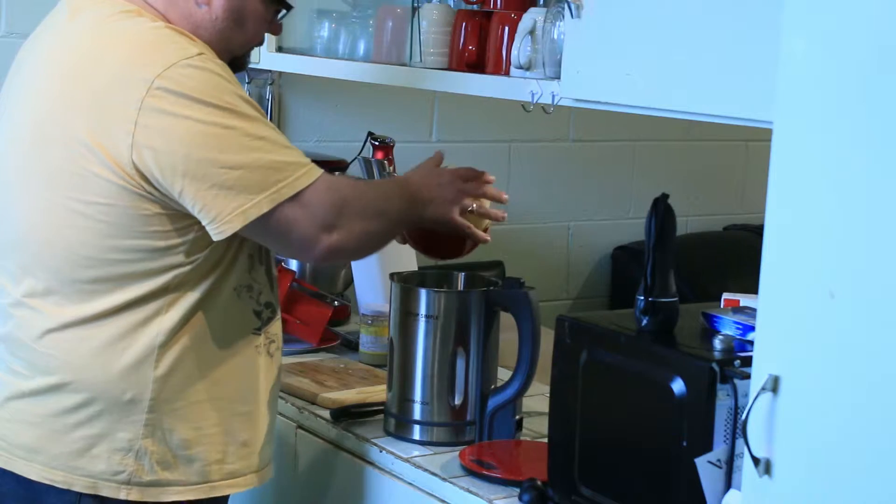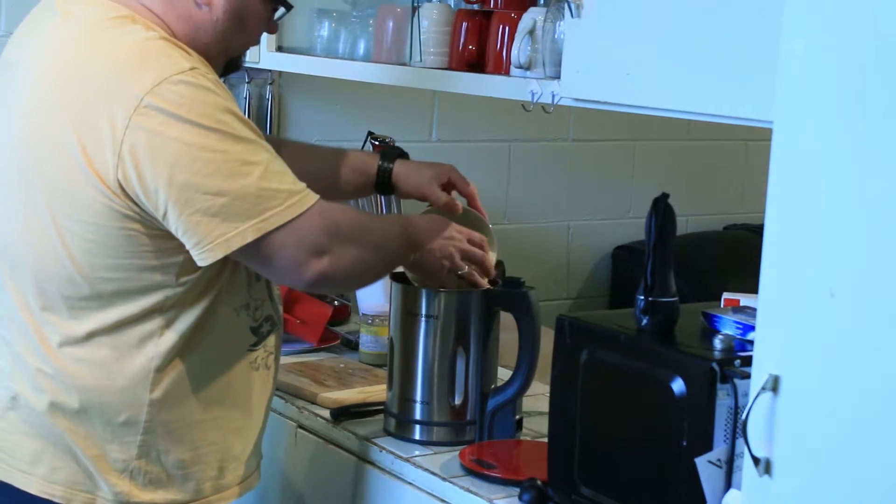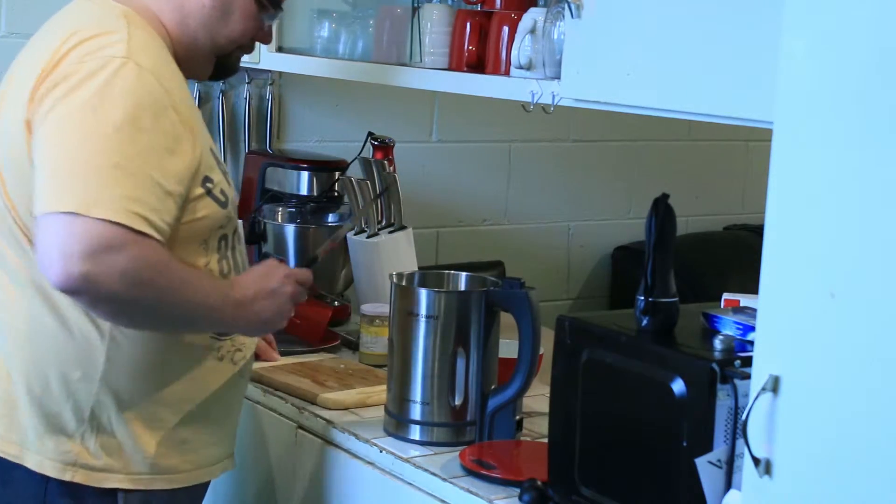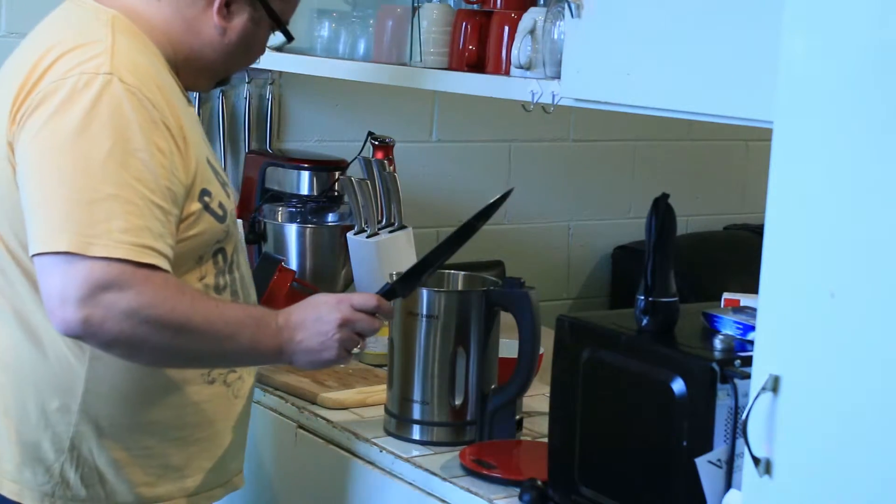Now for the potatoes. That was professional — didn't spill any potatoes. Look at that for a knife. That is the thing that cut my finger.